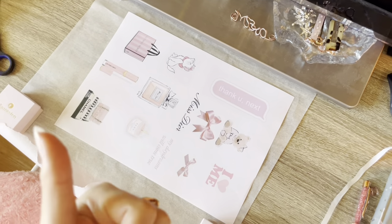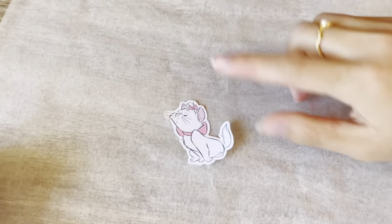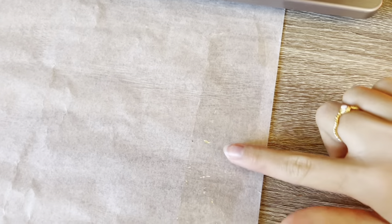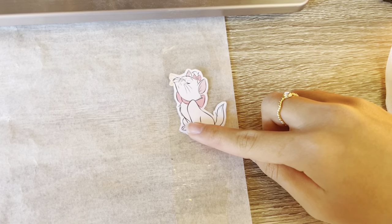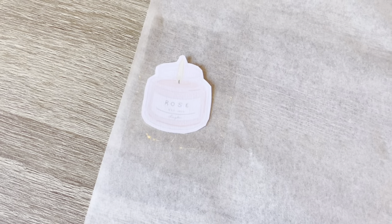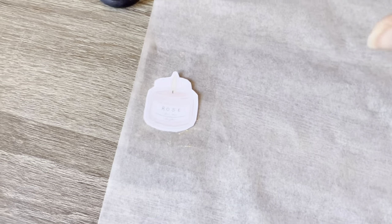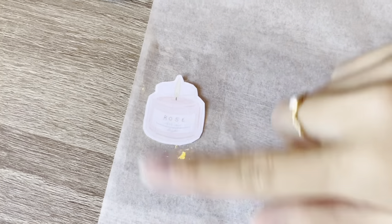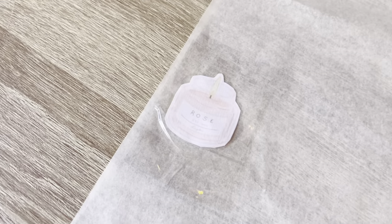First I'm cutting the sticker images out. To make each sticker, you put a piece of tape on the baking paper, then place your little paper image on the tape. I accidentally broke the first one so I switched to a different sticker — we're just gonna ignore that. Then you take another piece of tape and put it on top, so you have a layer of tape sandwiching the image.